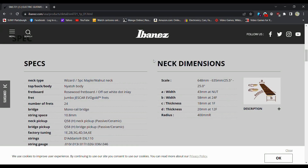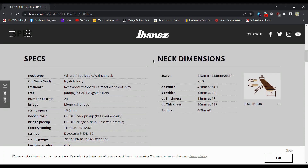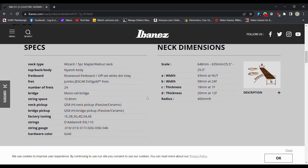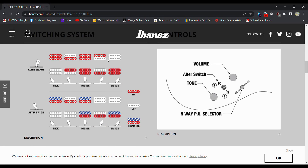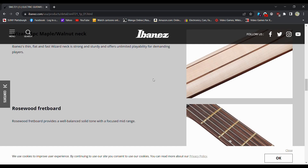Walnut neck, five-piece maple walnut, Naito — I see a lot of Naito. Jumbo Evo Gold frets — that's something where it's similar. It's harder than nickel but not as hard as stainless steel. You get all these different switch positions. Pretty cool features. A nice neck.